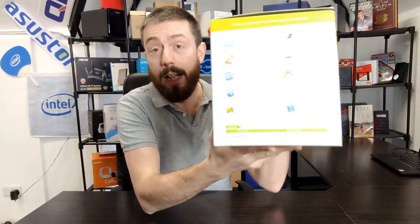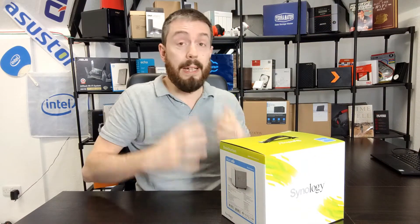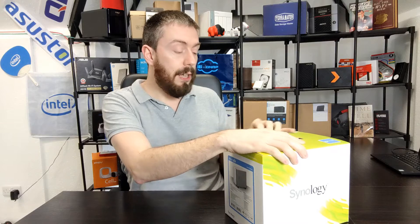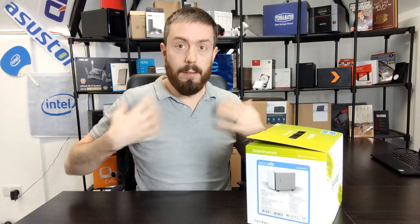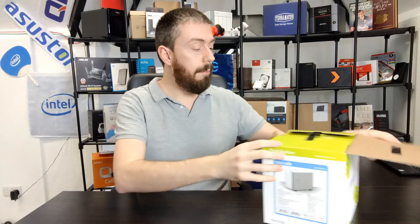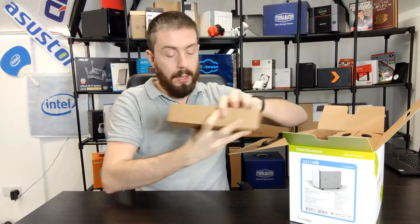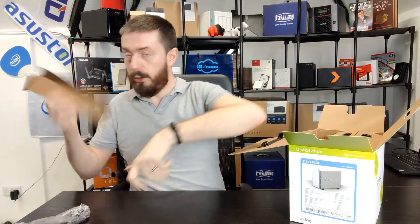With its support of DSM — I believe this arrived with DSM 4, possibly 5 — it came with support for multiple applications, with loads of apps highlighted on the box. DSM at that point had become its own graphical user interface and a far more evolved operating system. It wasn't just about having a drive accessible over the network or the internet; you wanted a full bespoke, configurable, accessible system.